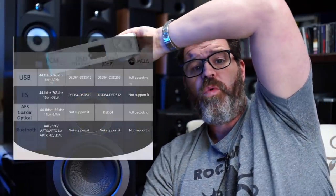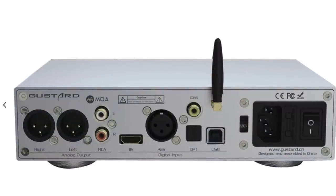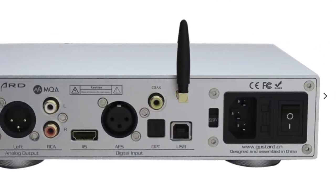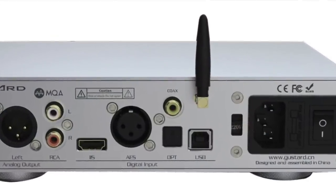The X18 can also do full MQA on pretty much all of the outputs. On the back, from left to right, we have a pair of balanced outputs next to a single-ended RCA output pair. Next to that is an IIS connection, then the AES digital connection. Then a full-size optical, above that a digital coaxial. Next to that is the Bluetooth antenna and then a full-size USB, followed by a voltage switch and IEC connector.